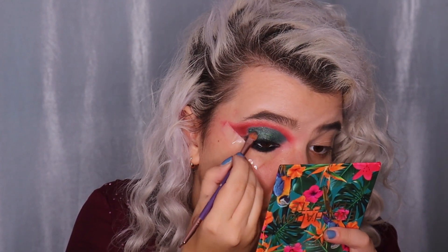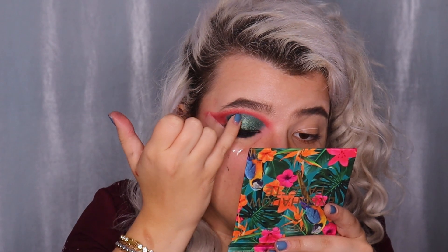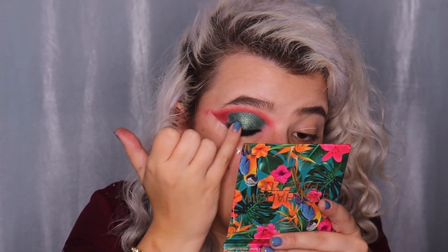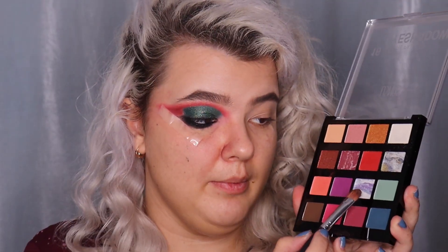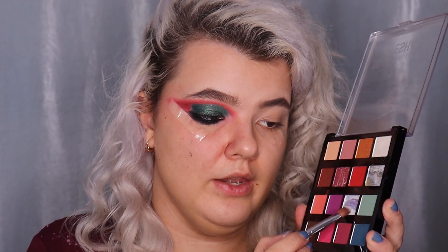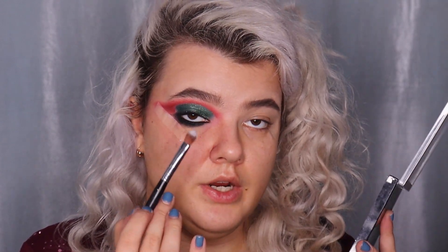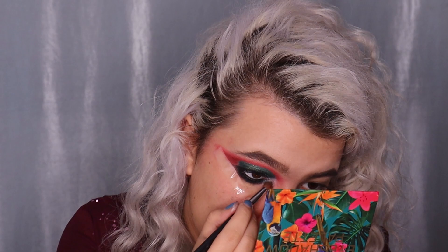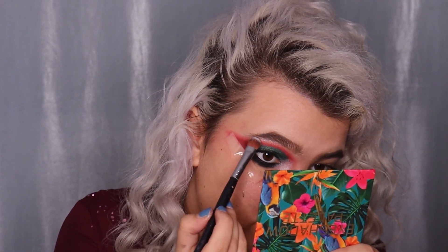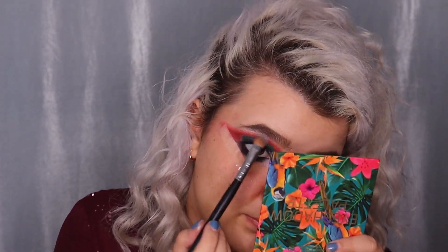I'm reapplying the green shade with my fingertip for more intensity. Then I'm taking a super bright white shade from the palette and applying it on the inner corner and a little bit on the brow bone. You can use your favorite white shimmer shade. Oh my god, this is the Christmas makeup look!